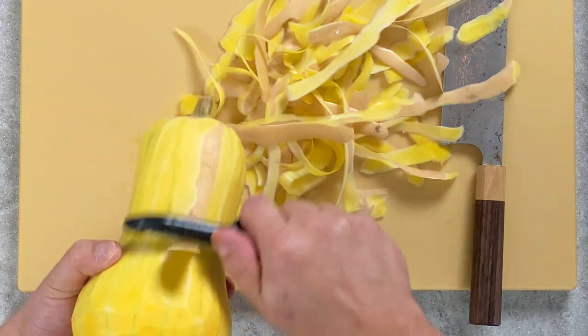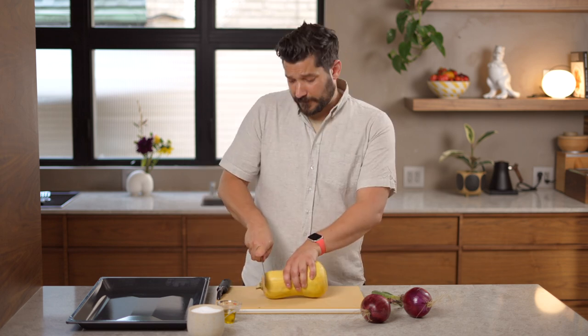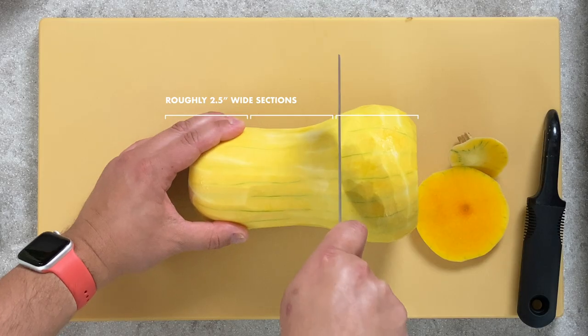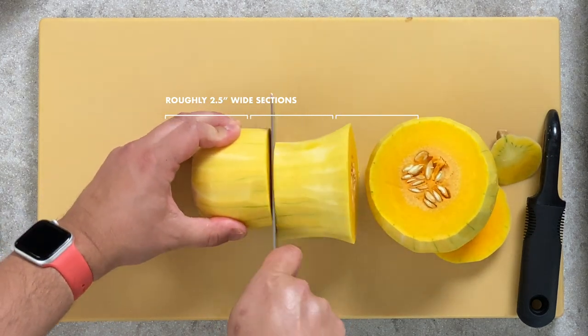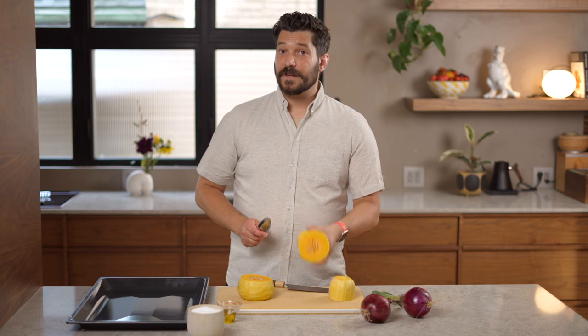Once you've peeled your squash, it's time to slice it. Start by cutting the top and root off. The squash pieces should be around two and a half inches long, so cut accordingly based on your squash shape. In my case I'm cutting it in thirds — through the base and then the top in half. If you missed any peel, now's your chance to remove it.